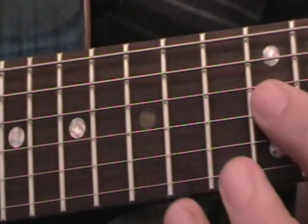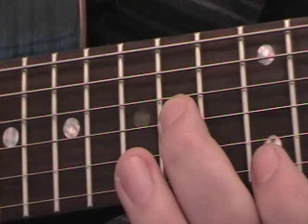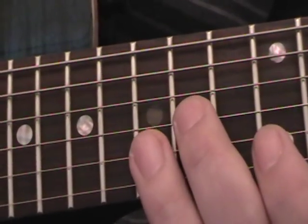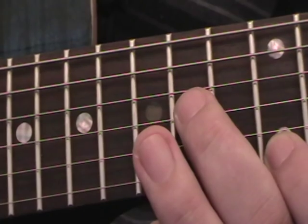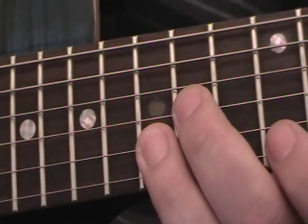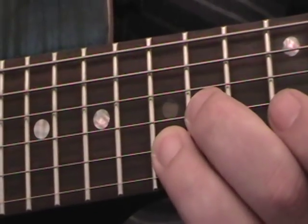After you play the G pedal note, you get to the end and then we just do this: 12 on the 1st string, 14 on the 3rd string, 15 on the 2nd string, then 14 on the 3rd string again. We play the 3rd string after each of these. Then 12 on the 1st string, 15 on the 2nd string, back up to 12 on the 1st string, 14 on the 1st string, 15 on the 1st string, 14 on the 1st string, 12 on the 1st string, 15 on the 2nd string, then pluck the 3rd string again on the 14th fret. Then we pick both of these notes at the same time: 14 on the 3rd string and 15 on the 2nd string.